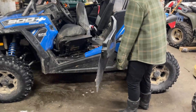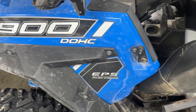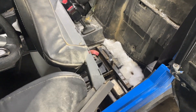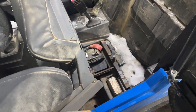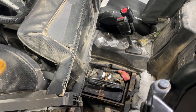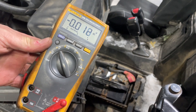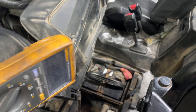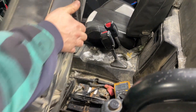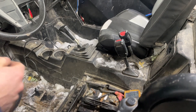We've got a 2015 Polaris Razor 900 where the battery's not charging when it's running. First thing to do: start up the unit, set your voltmeter to DC volts, and check what the battery is reading while it's running. You should be getting around 14 volts. So I popped the seat and we'll start it up here.